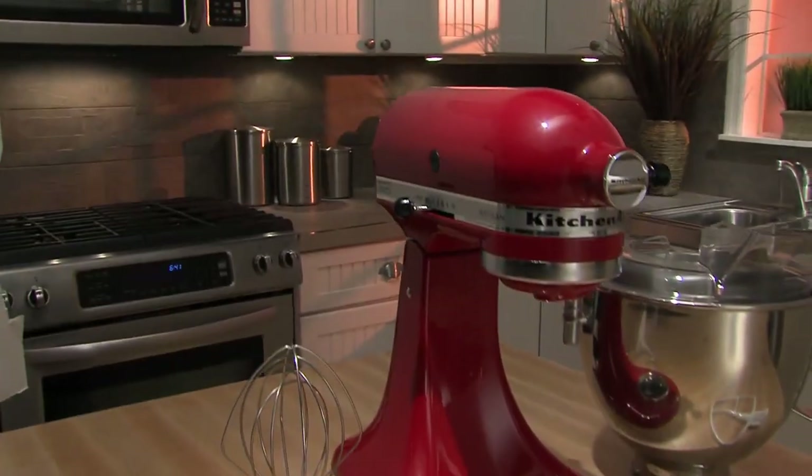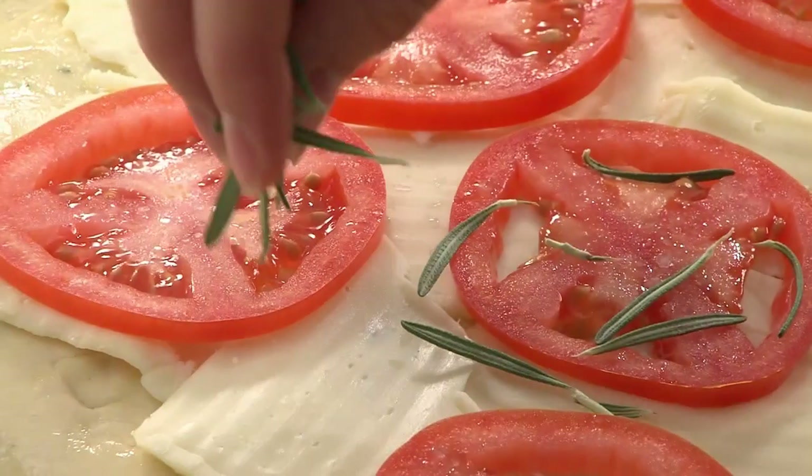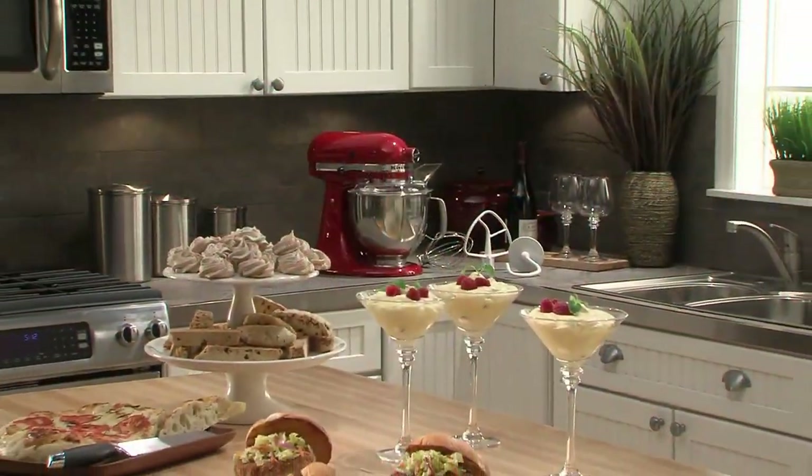Timeless design, ultimate versatility. And always, classic KitchenAid quality.